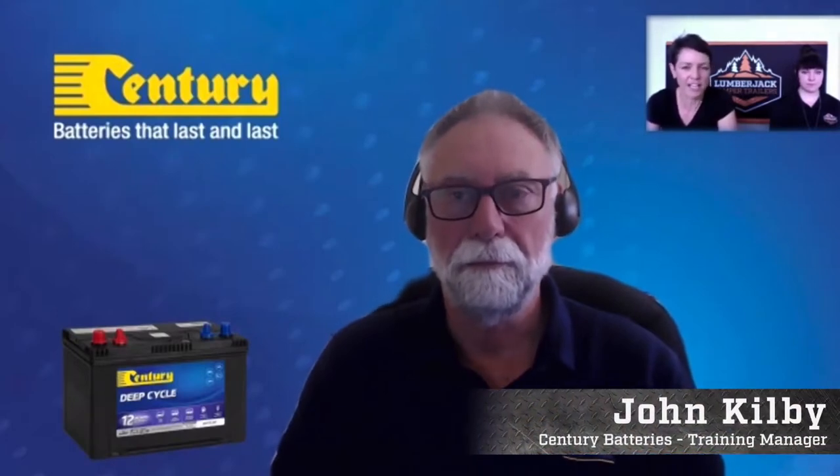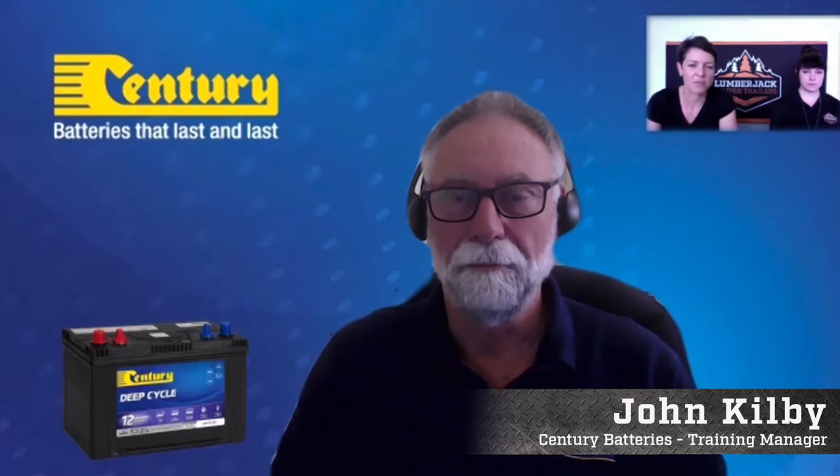Thank you John for joining us today. We get a lot of inquiries about battery management. Tell us a little bit about yourself and your background with Century. Well, thanks for the opportunity Teresa. I've been with Century — in February 2021 it'll be 31 years. I've moved into a training role which I'm thoroughly enjoying.